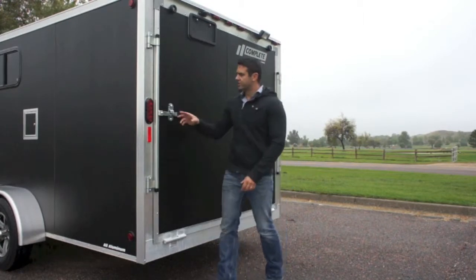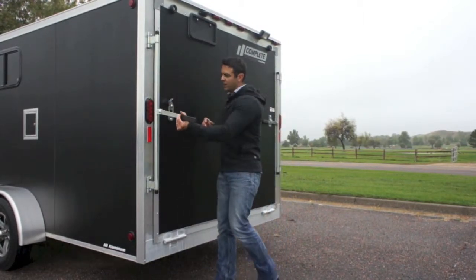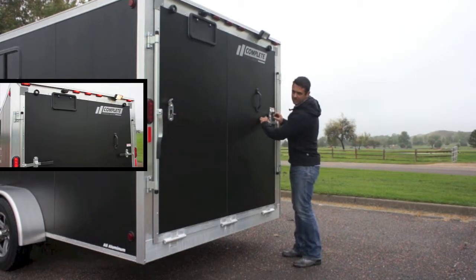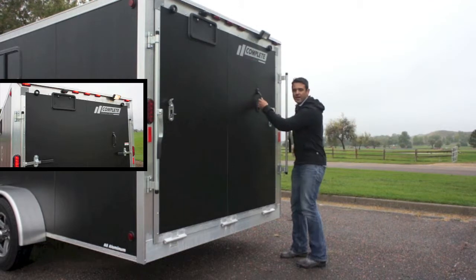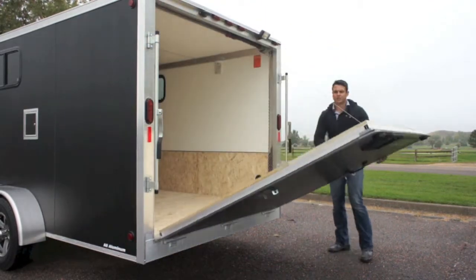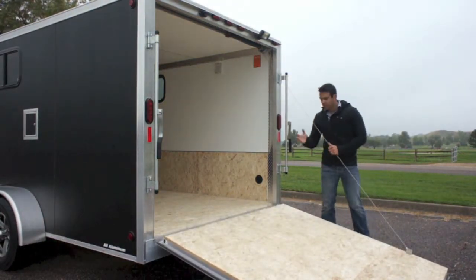At the rear ramp door you can see our LED turn signals and clearance lights, as well as another loading light on this particular trailer. That comes in super handy if you're loading and unloading at night. Drop down the spring assist ramp — it's super light, no effort needed — and there you've got your ramp.